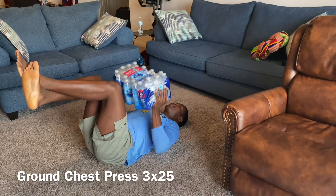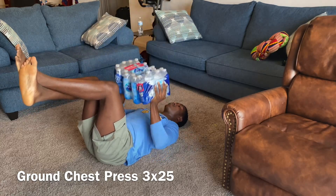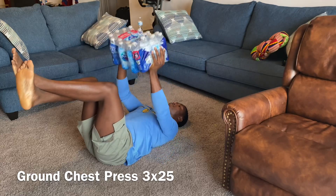Our ground chest press. Remember, elbows are going to be down to the ground, legs are going to be up, knees are going to be bent at 90 degrees, crossed at the ankles, and then we're going to press all the way up.